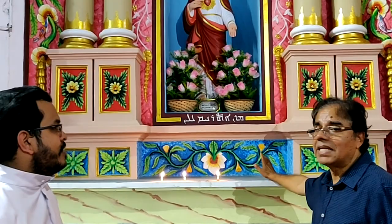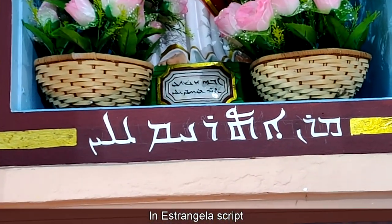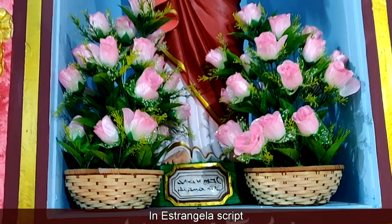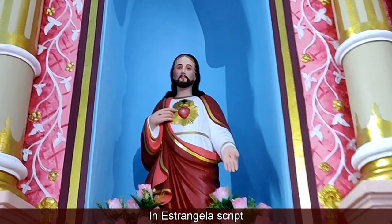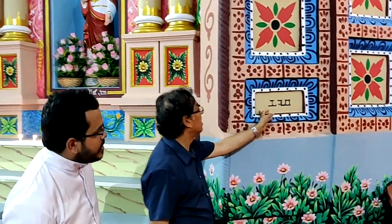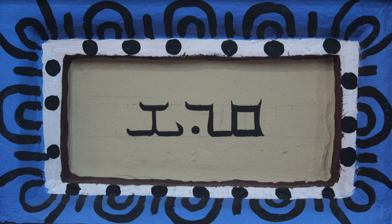So this is an Estrangela script. What is written here, Tandish? How do you read it? That is an Estrangela script. A Estrangela script is previous to — it comes before this Syriac series script.